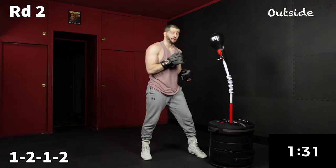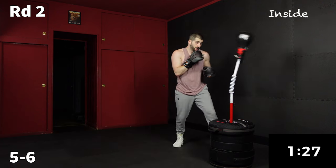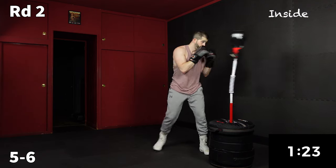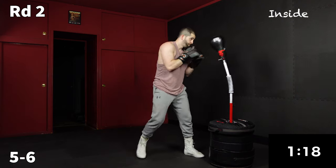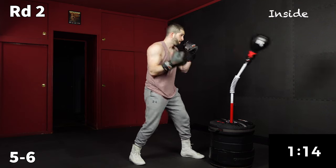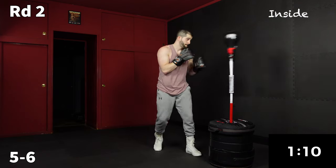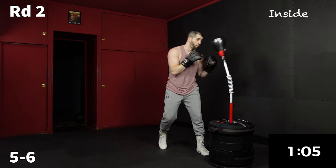Now inside — it's just going to be a five, six. Nice and close.